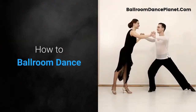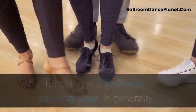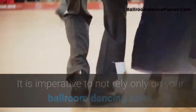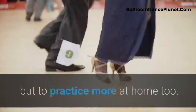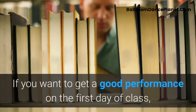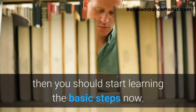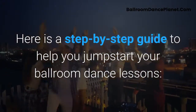How to ballroom dance. Enrolling in a ballroom dancing class is generally expensive considering the instructor's fee, hourly studio rate, and attire. It is imperative to not rely only on your ballroom dancing class but to practice more at home too. If you want a good performance on the first day of class, start learning the basic steps now. Here is a step-by-step guide to help you jumpstart your ballroom dance lessons.